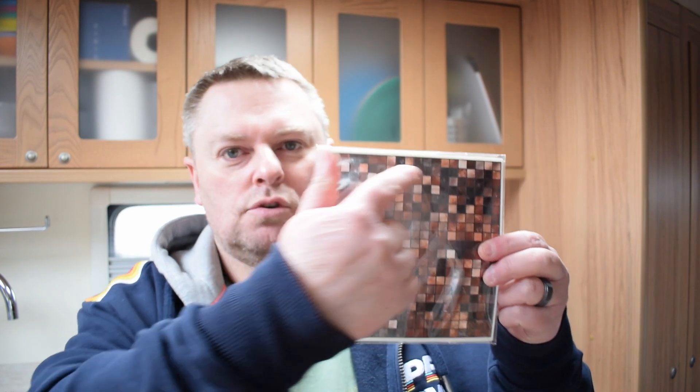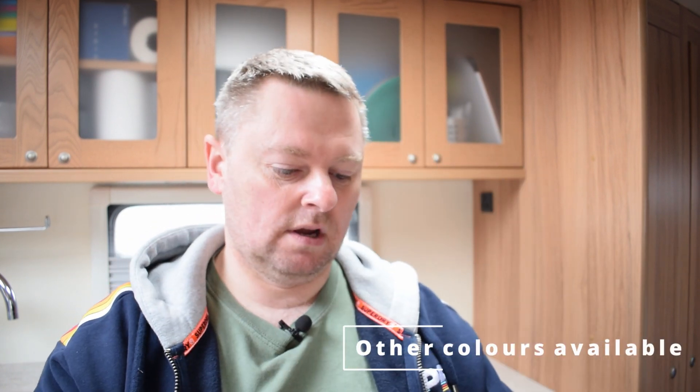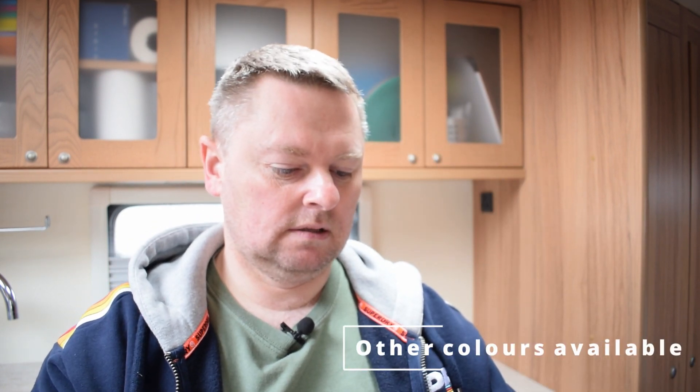We've got some brown square mosaic tile stickers — we got them from Amazon and they were nine pounds for 24 stickers which measure six inches by six inches. We're going to stick those on. We got a color that matches the van, a kind of brownish color. We just thought it'd look a little bit better in the kitchen area, just to define that area as a kitchen.